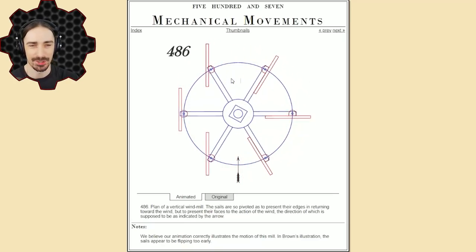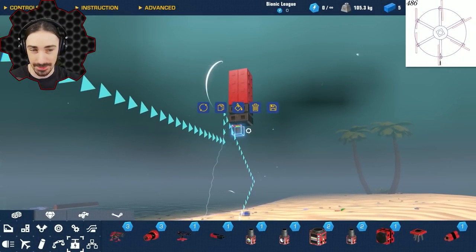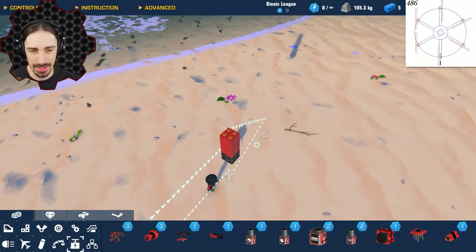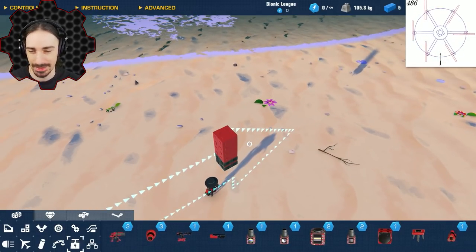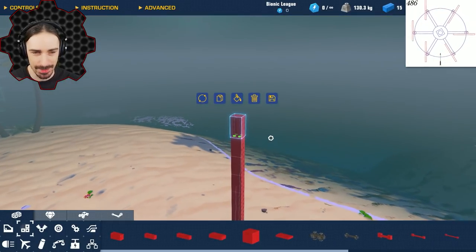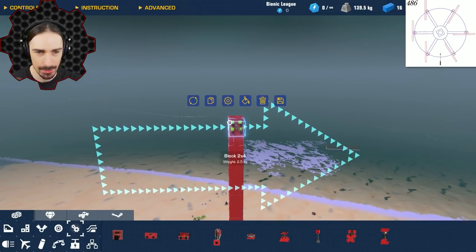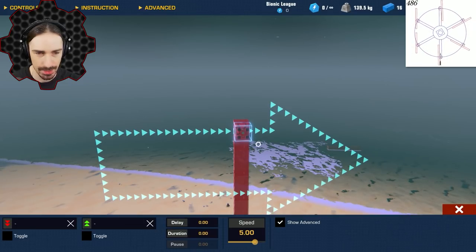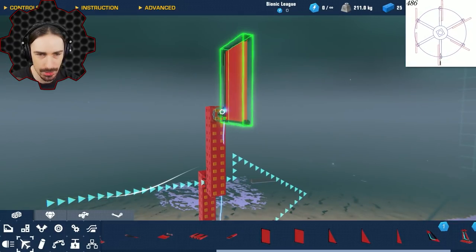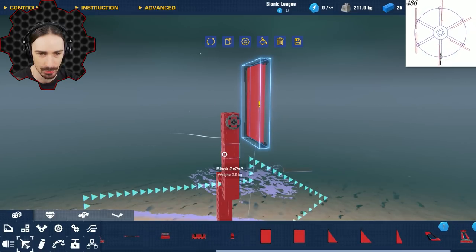I should say right now that I don't really have a purpose for building this — this is just one of those 'because I can' situations. The fun is just seeing whether it will actually work in this game like it's supposed to work in real life. So here is going to be our free-rotating bearing from which all of our sails are going to be attached.